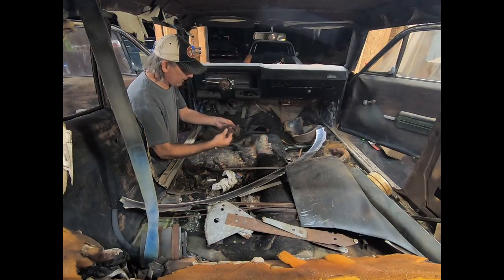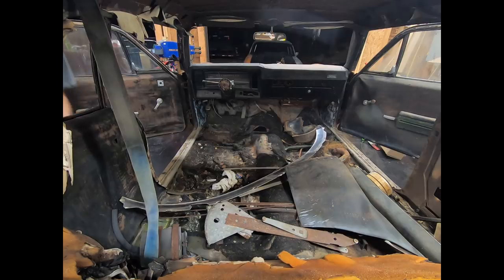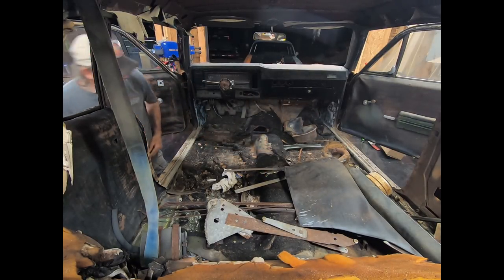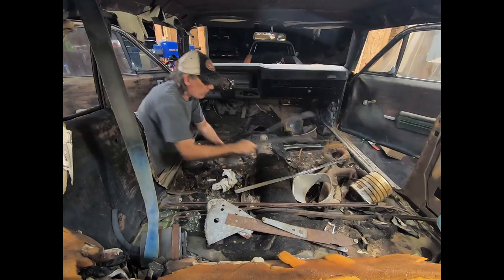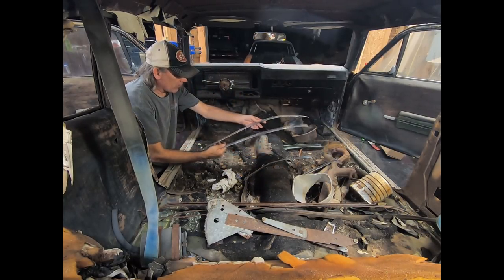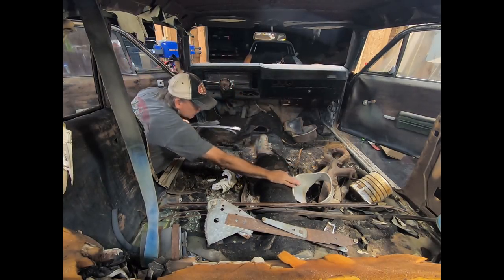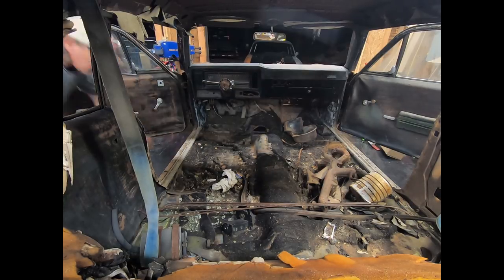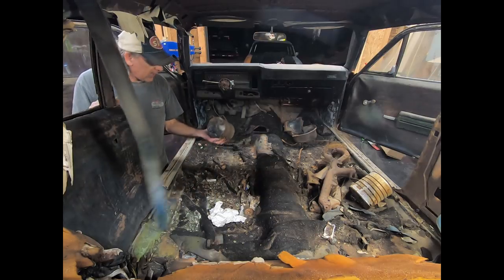I found the caps for the rear end — how about that? Maybe I can save it after all; I was worried about not having the caps. We've also got windshield trim, lower windshield trim, quarter window trim, a B-pillar cover, and a Camaro headlight bezel. Carbon canister — definitely putting that back in.